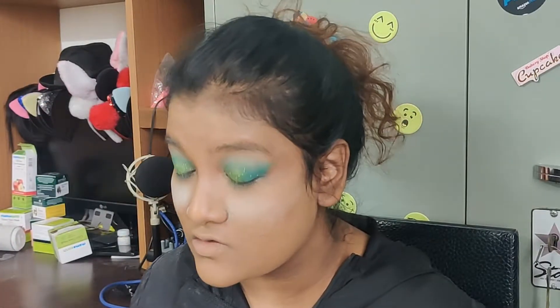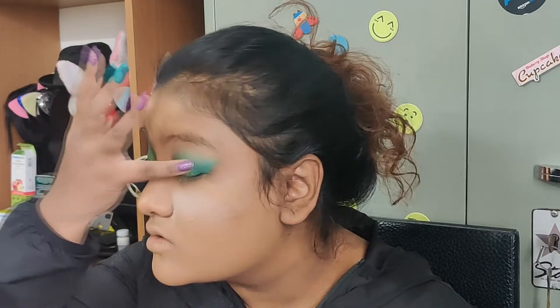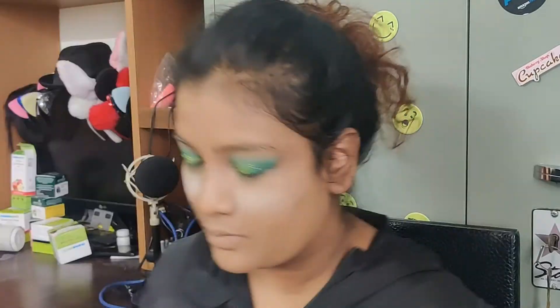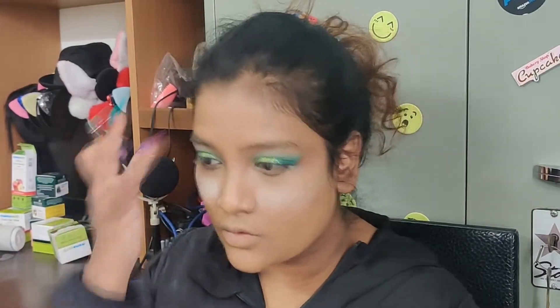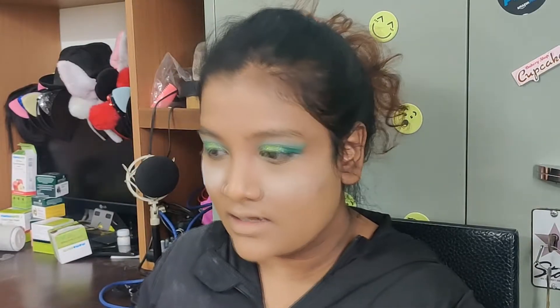I'm not wearing any lashes today because honestly I'm not very good at putting on lashes, so it kind of scares me on days where I have to be ready at a particular time. So that's how it looks. Let me just blend the edges again.